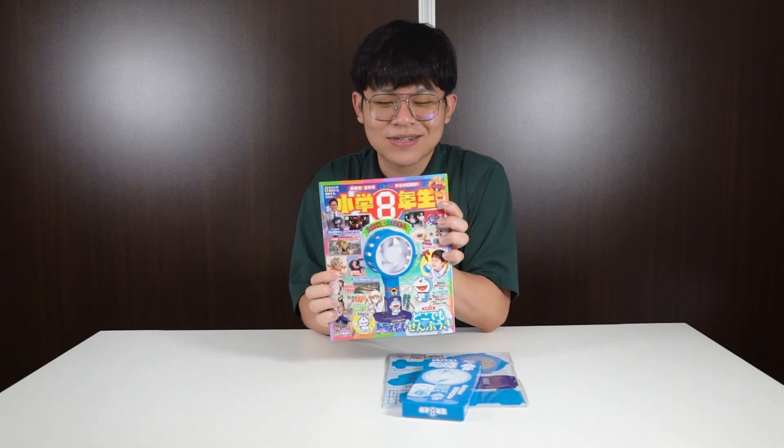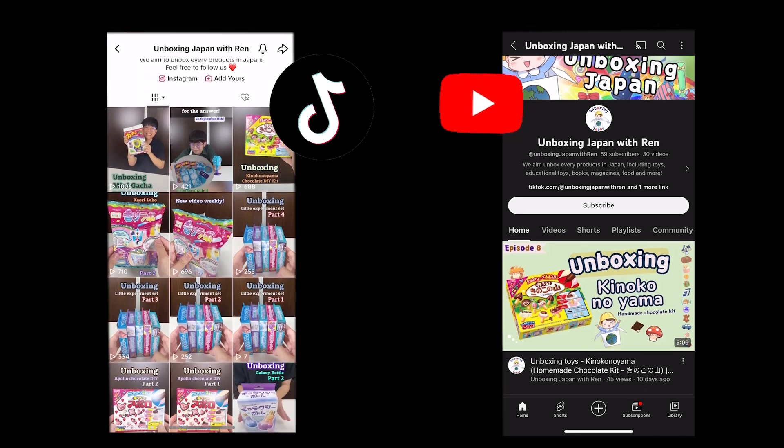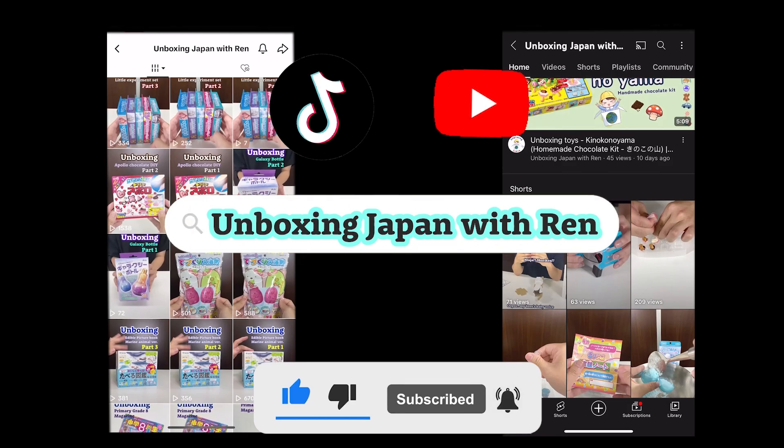Also, we have more products to unbox coming up. We upload new videos, TikTok, and Shorts weekly as well, so make sure to check it out. Your like and subscribe will be very appreciated, so yoroshiku onegaishimasu!